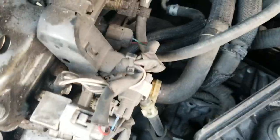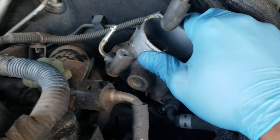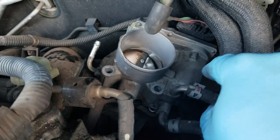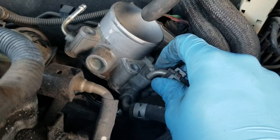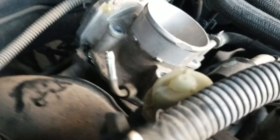All right, all four screws are out. I can move the throttle body around now but I still have to take off these two hoses and that plug. And just like that the throttle body is free. Let me mount the camera.